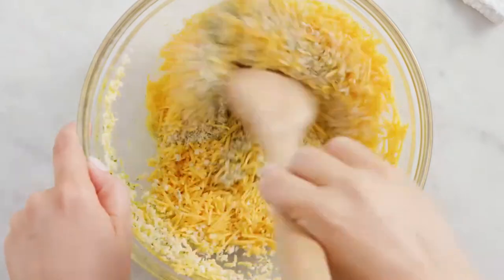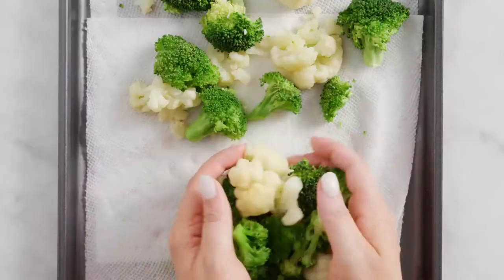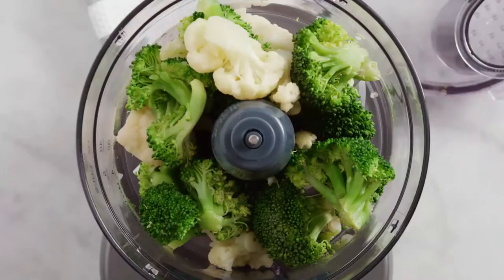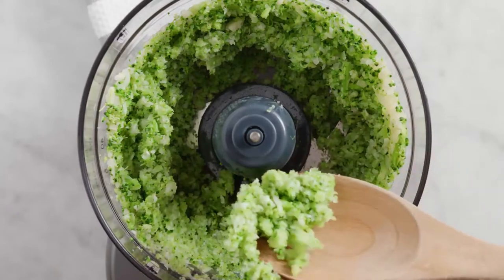You might think making your own tots is overkill, but I love that I know exactly what's going into them. Once the broccoli and cauliflower is cooled, get it in a food processor with some white onion and pulse it until it's the consistency of rice — yep, like this.